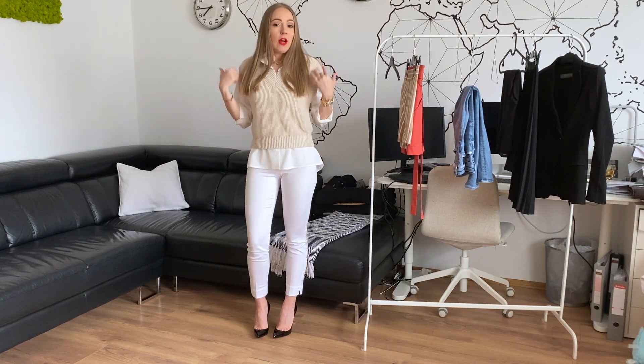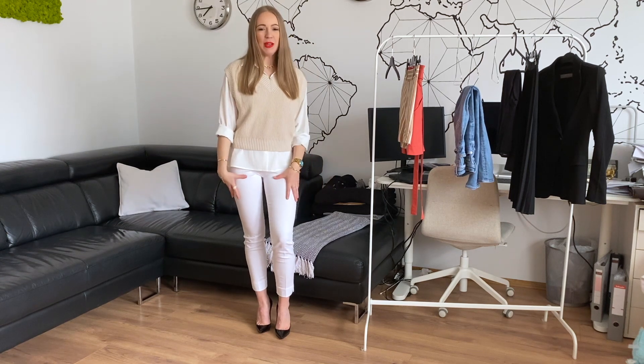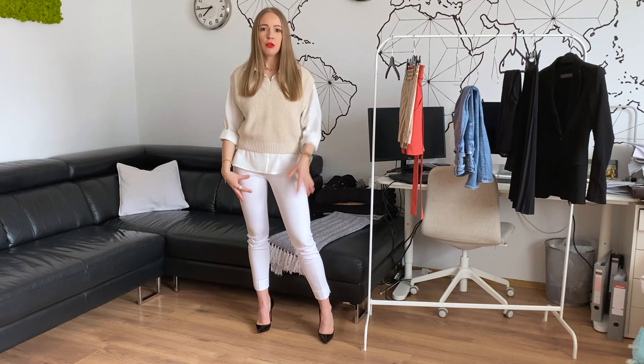Obviously in cooler weather you can layer over this — akár egy bölcsekit, akár egy vékony szövetkabátot — a blazer or a thin woven coat. And we can celebrate this beautiful spring look even in early April.